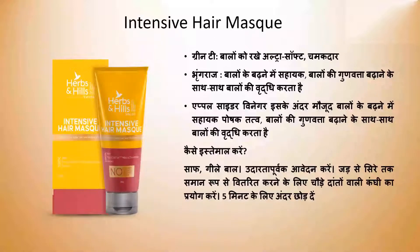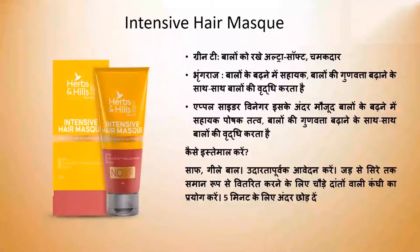It is not a conditioner but it is a mask which covers the scalp completely with a single color. After applying this, you have to leave it in for 5 minutes. After that, rinse it with normal water. You will need to rinse it properly. You will notice volume after the first use.